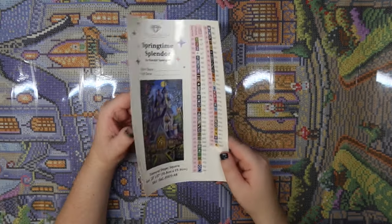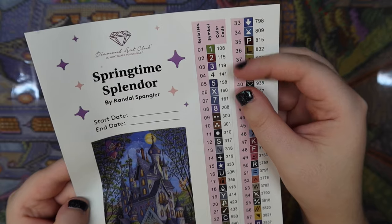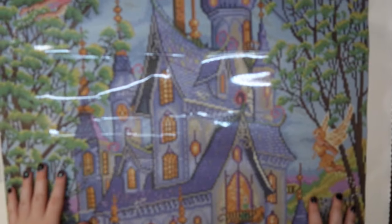In this kit we have 60 colors. In Diamond Art Club's coating system, anything under the number 150 is an AB drill — aurora borealis — and it looks like we have four ABs, so I'm excited to look at those! I'm going to flip the canvas over and roll it backwards to help it lay flat a little bit quicker. This does not hurt the glue or the canvas because it uses poured adhesive — it will be totally fine.